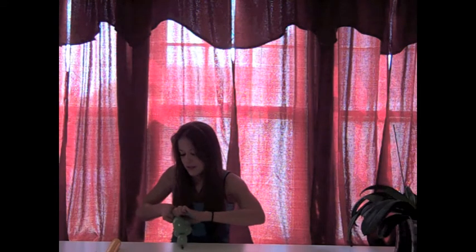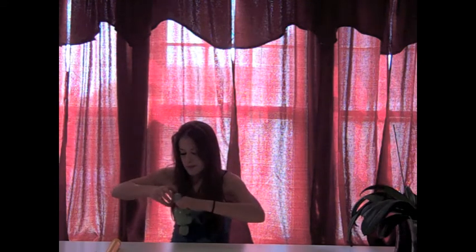You take this side, pinch twist it, tie a knot in the end.